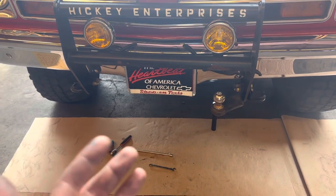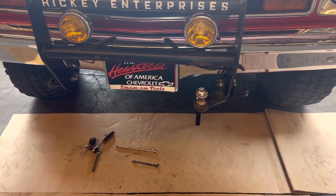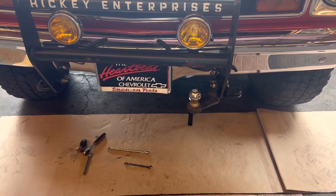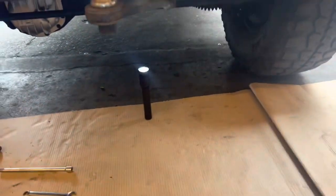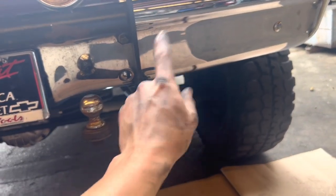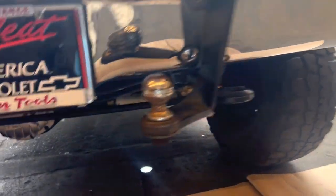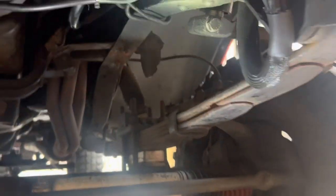Pain in the ass level — about four out of ten. It kind of sucked to put in because my truck's just old and tweaked. The steering box I had to unbolt just because I wanted it to be really good and lined up. So if we go under here, you'll see it right there in the corner.